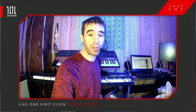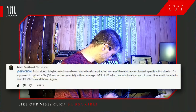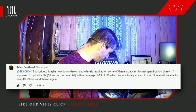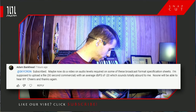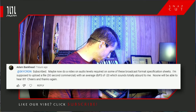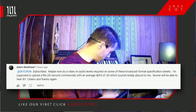The comment I'm going to cover tonight is related to one of my tutorial videos on how to do a 3:2 pulldown for broadcast, which is related to multi-channel audio. The question comes from Adam Bankhead, who says: 'Do a video on audio levels required on some of these broadcast specification sheets. I'm supposed to upload a 30-second commercial with an average decibel of minus 20, which sounds totally absurd to me - no one will be able to hear it.'